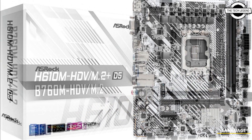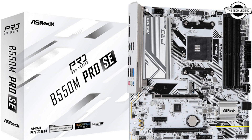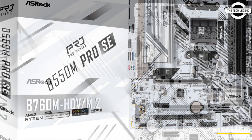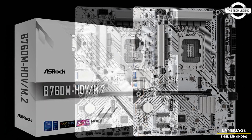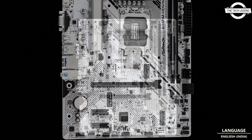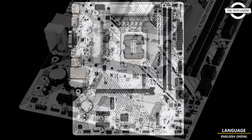Besides the brand new look, the functionality has been upgraded too. The new Dragon Point 5G LAN and DDR5 memory support on selected models gives the new motherboards a boost in performance. All three motherboards are compatible with NVMe M.2 storage devices, and an RGB LED header is available for a stunning creative PC build.